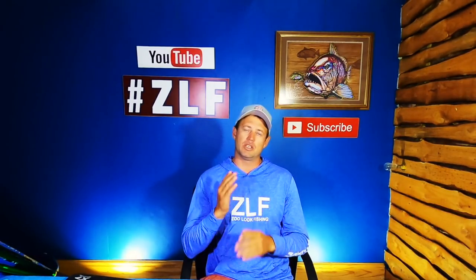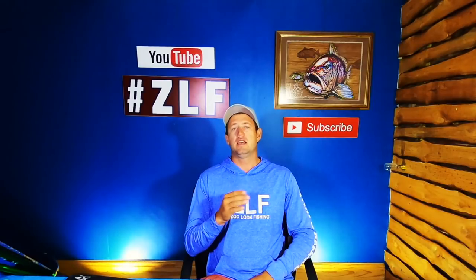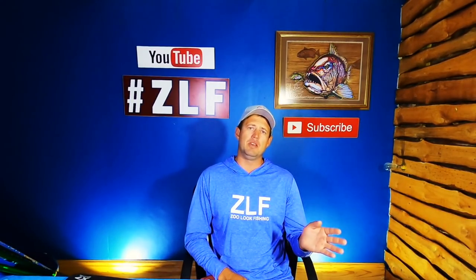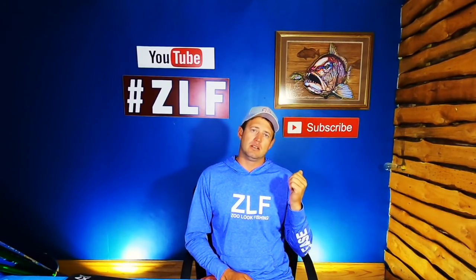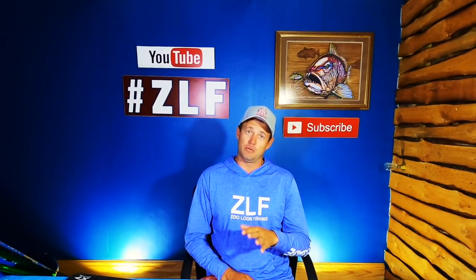Three weeks ago I started a new range of videos with the Mombok Monday discussing the Assassin Horizon Zero range. Started off with the medium and we're going to work our way through all the way to the XXXH. So we've already done the medium, the medium heavy, and the heavy in the 14-foot ranges.